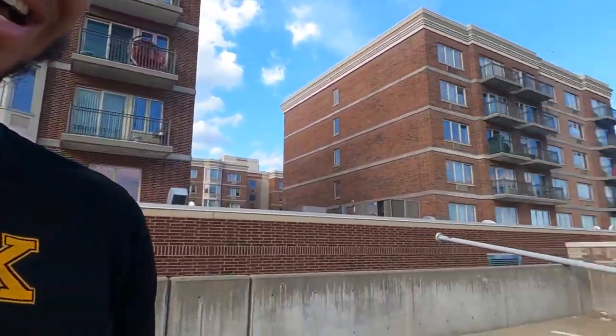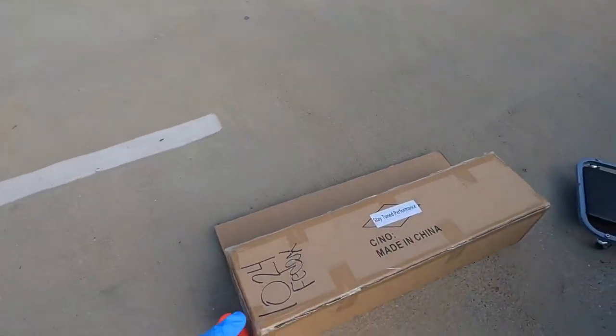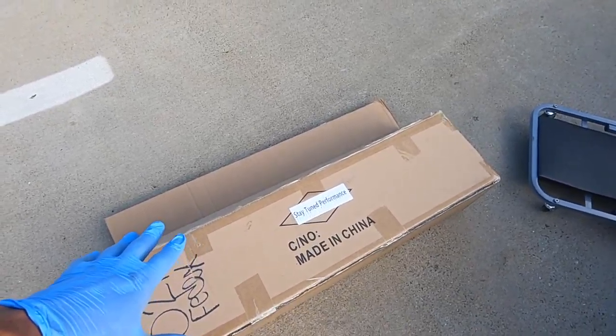What's up everybody, tuned up Ty back at it again with another YouTube video. Today we are doing a modification to the car — I kind of hinted at this in the past few videos — we're going to be doing a lip job. So what we got here, don't mind the 'made in China,' but we got our lip right here.